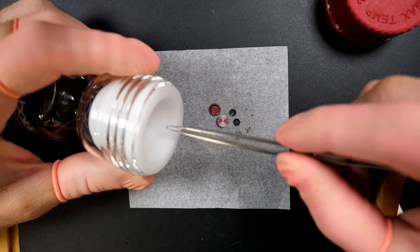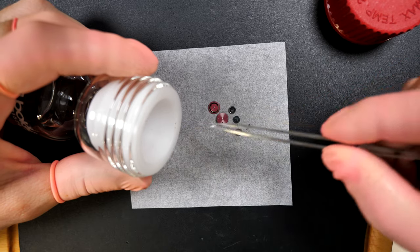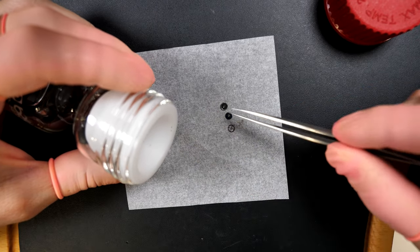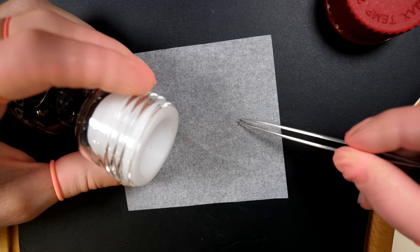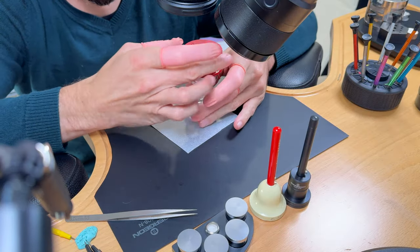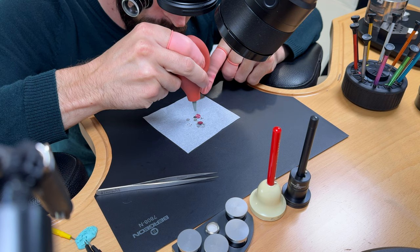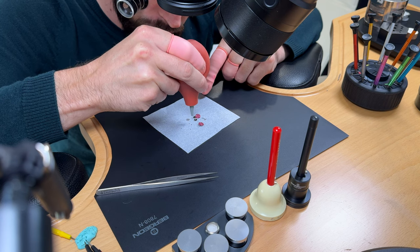First, putting the cap jewels, reversing wheels, pallet fork, and escape wheel into an Epilam bottle for Epilam treatment. Turning them around to submerge the parts. The Epilam helps retain the oil on the parts. Now drying the parts and putting a drop of oil on the cap jewel right in the center.